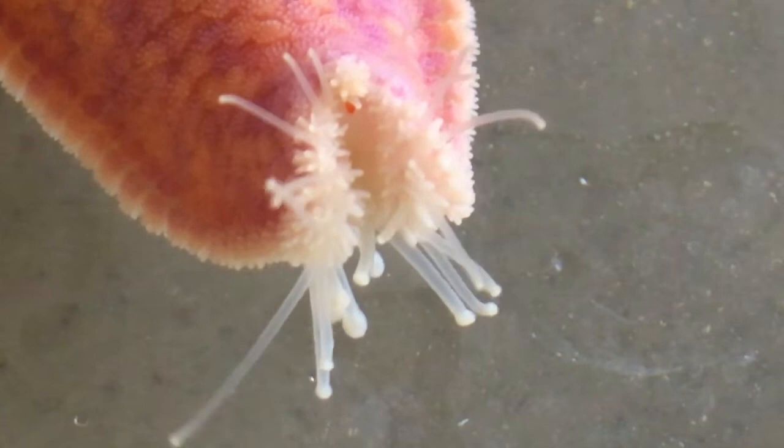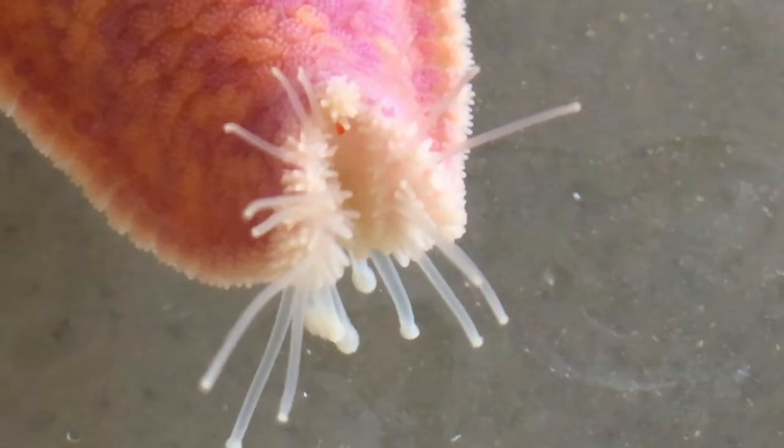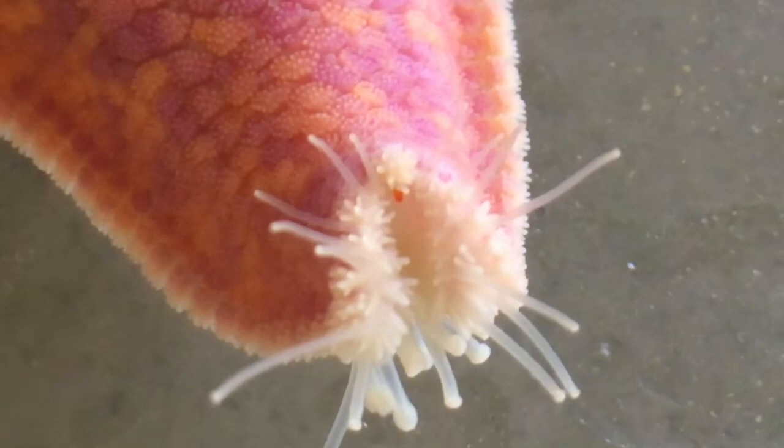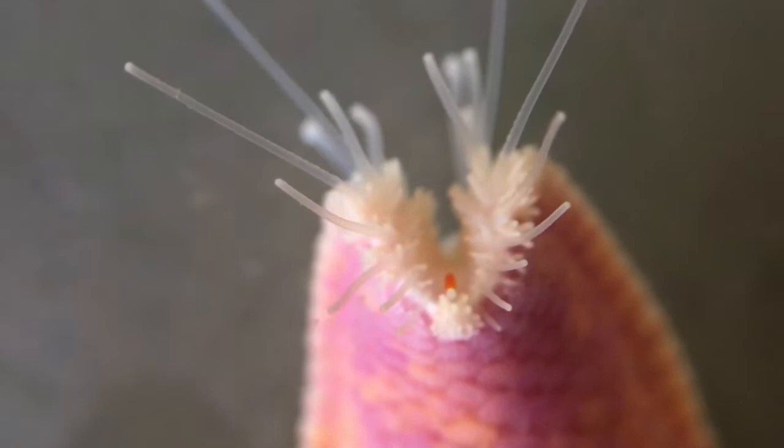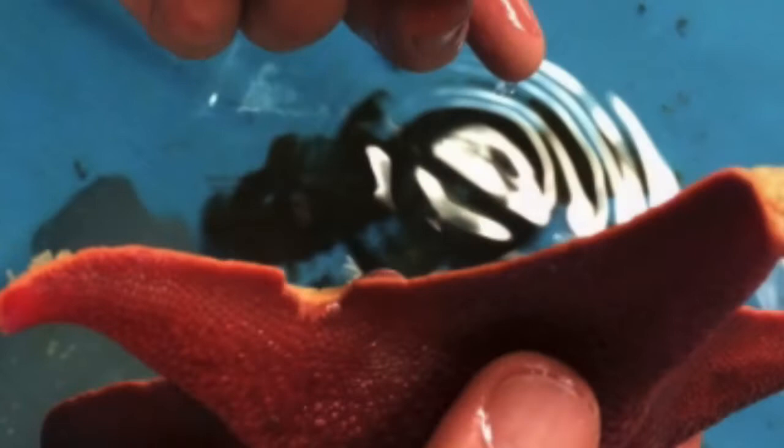One thing that many people don't know is that Bat Stars have sensory structures concentrated at the tip of each arm. You may have noticed the smaller tube feet that keep waving around in the water. Experiments show those tube feet can taste the water for food and even predators. Did you notice the red dot tucked among the tube feet? That's actually an eye spot a Bat Star uses to sense light and dark.